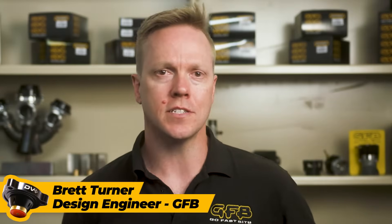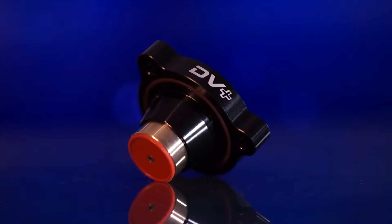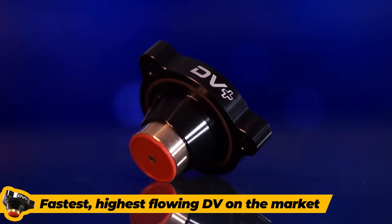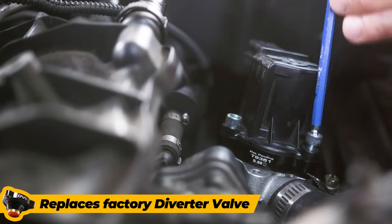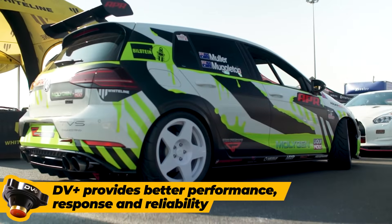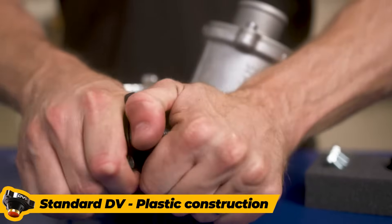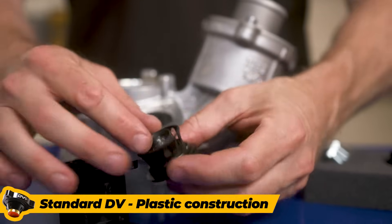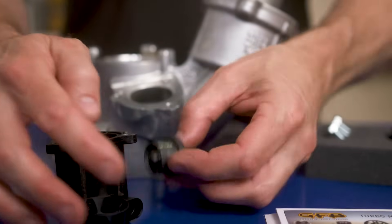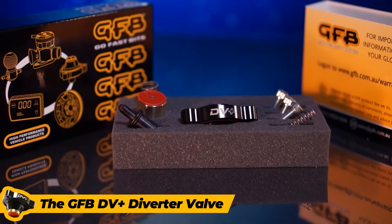What is a GFB DV Plus and why do I need one? The GFB DV Plus is the fastest, highest flowing and most cost effective diverter valve on the market, and replaces the factory diverter valve in turbocharged engines to provide better performance, response and reliability. Typically a standard diverter valve is made from poorly sealing plastic and has the inability to regulate valve lift, resulting in a lack of performance. So the team here at GFB has developed the DV Plus diverter valve.